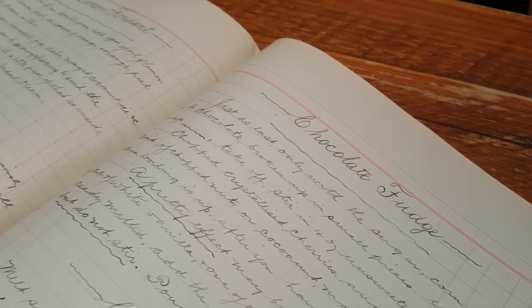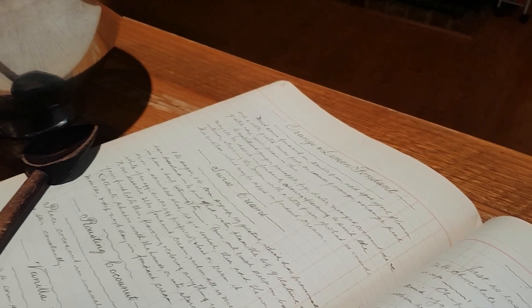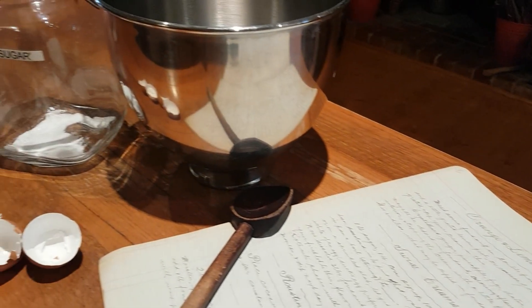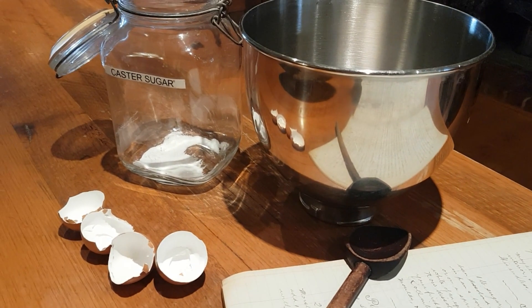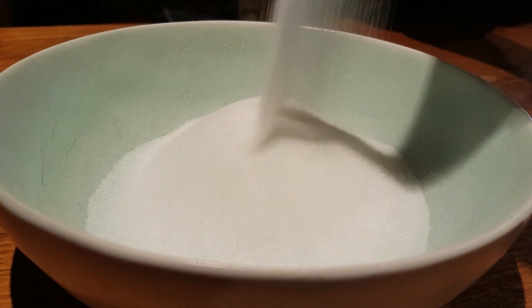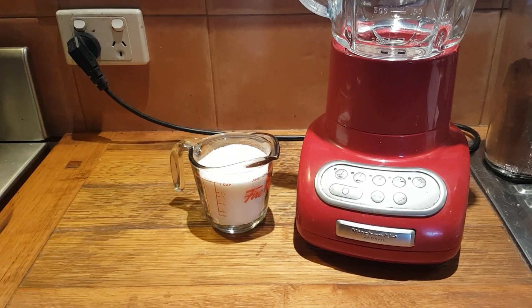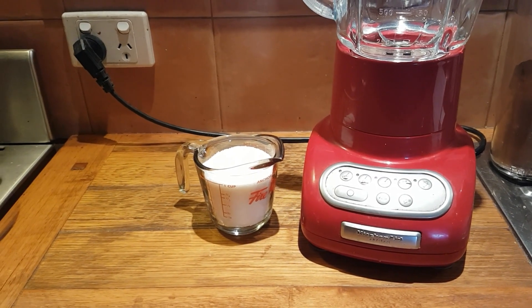Ever found yourself in a baking frenzy without caster sugar? No worries! Today I'll show you a quick fix. Caster sugar's fine texture is crucial for perfect baking results, and not having it can be a baking disaster. So how do we solve this? It's simple.